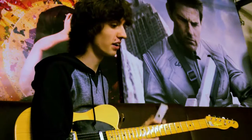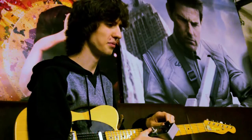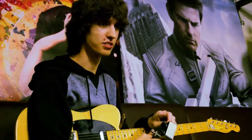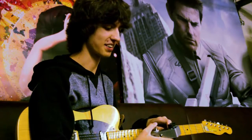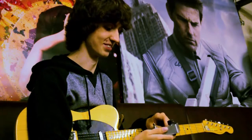I found out about RaygunFX by googling octave fuzz pedals because I was looking at the Electro Harmonix Octavix. I was going to buy it but then the Raygun Octava Fuzz was like 20 quid cheaper and I could get a custom design on it, and I really wanted a pedal with some dank on it.